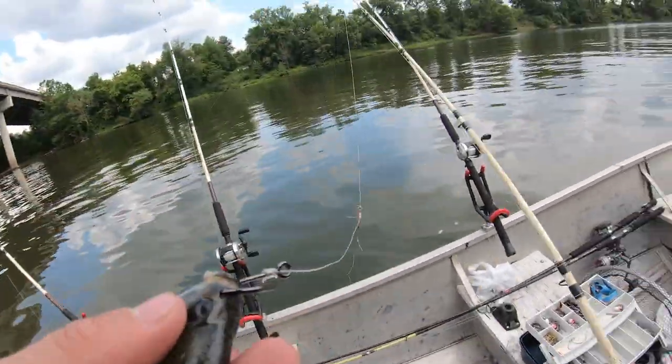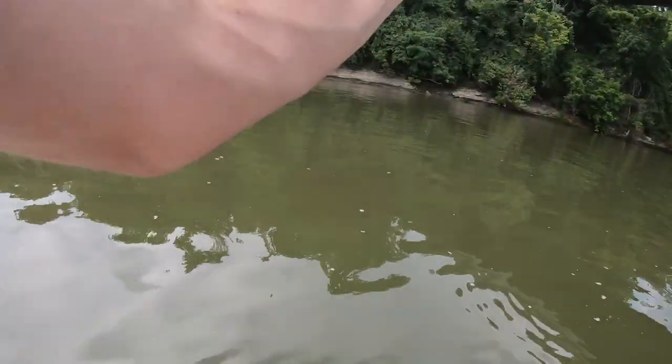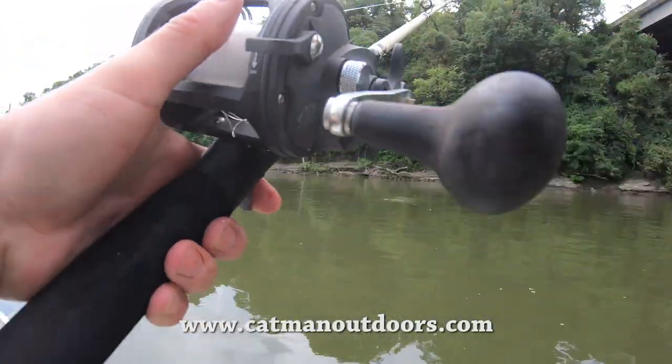Head is the best part. Bird nest — that's great.